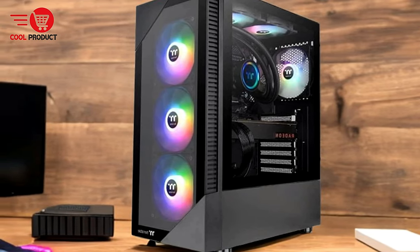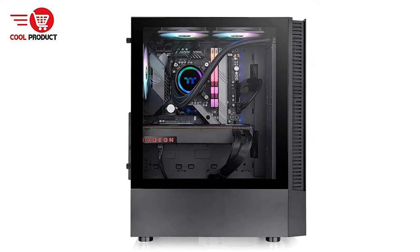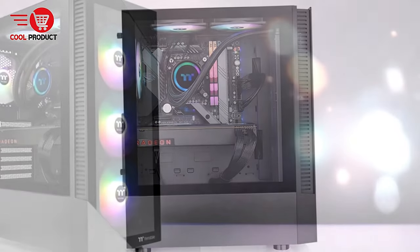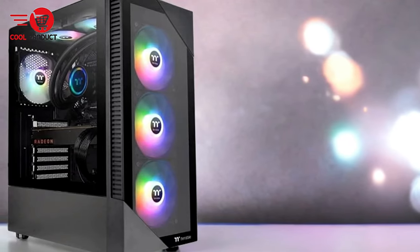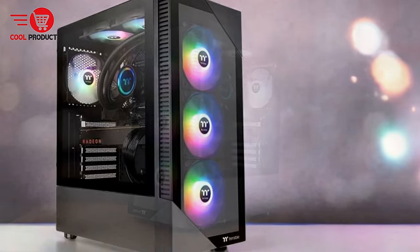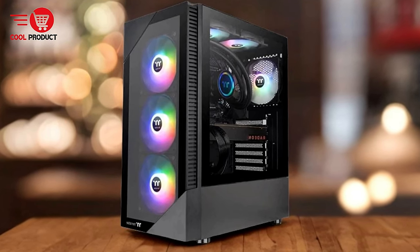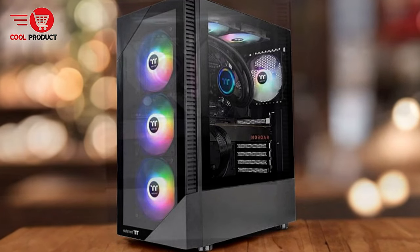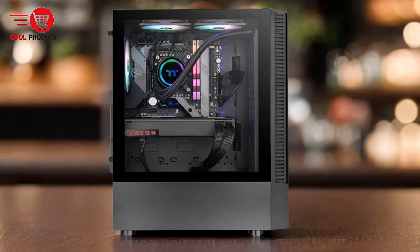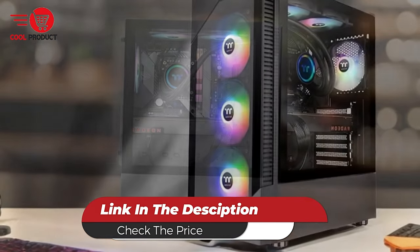Con: Limited top fan space. Although the case offers the flexibility to install two 140mm or 120mm fans on the top, the space may be tight for larger cooling solutions. Builders with elaborate cooling needs should ensure that their chosen fans or radiators fit without compromising internal clearance. Overall, the Thermaltake 200TG is an excellent choice for gamers who appreciate striking visuals and flexible build options, with its pre-installed ARGB fans, tempered glass panels, and high-end expandability making it a solid investment.